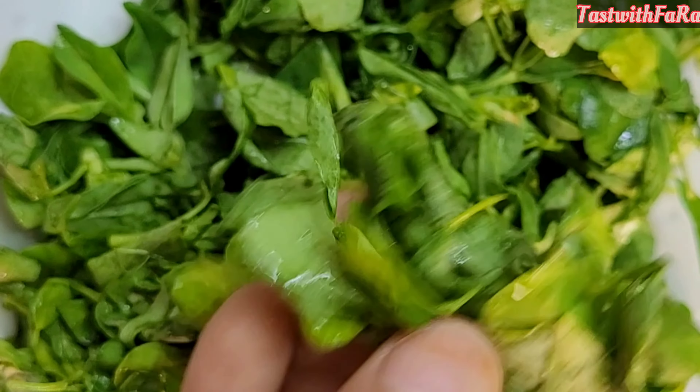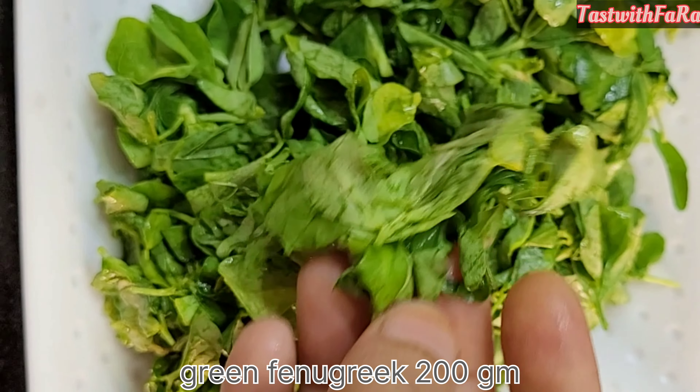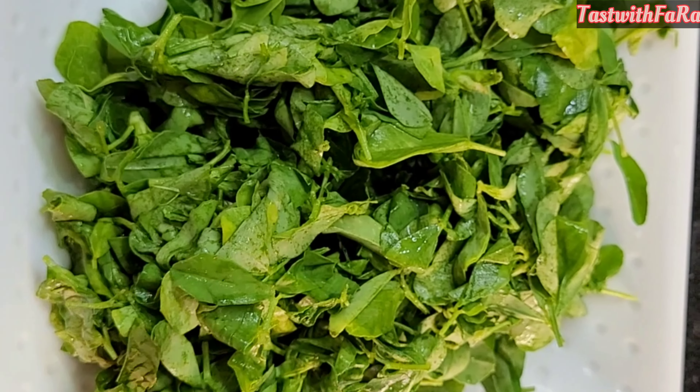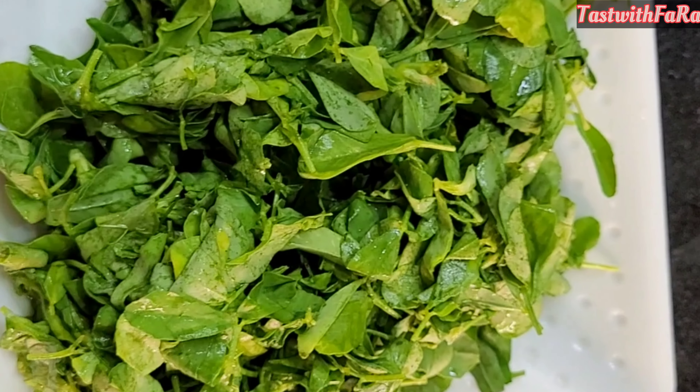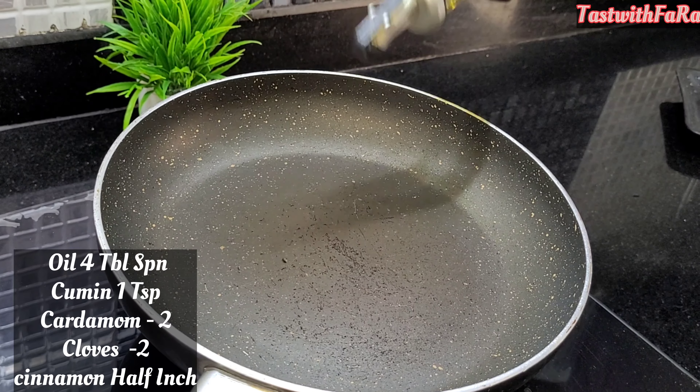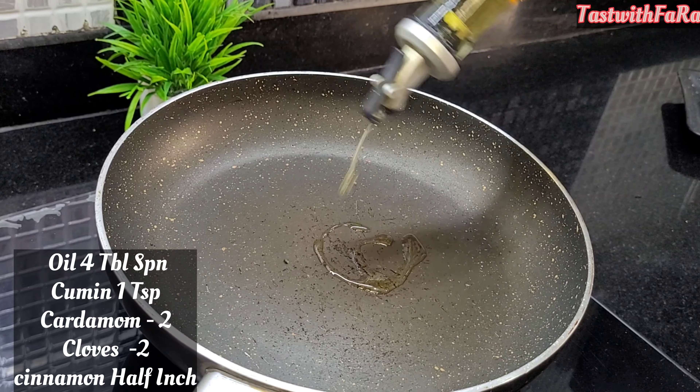First of all, we have to prepare this recipe. You will need about 20 grams. I have to prep the methi (fenugreek) — I am using that here.